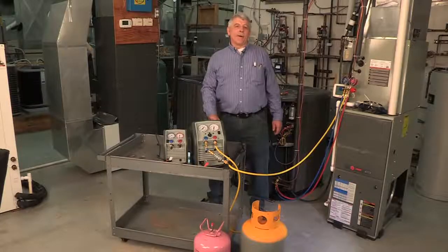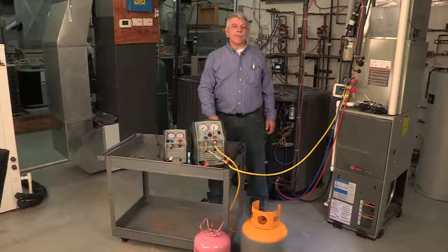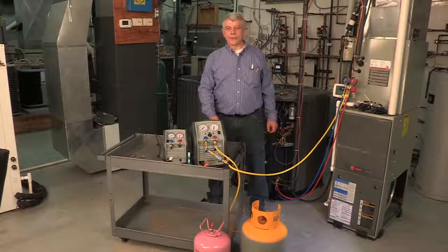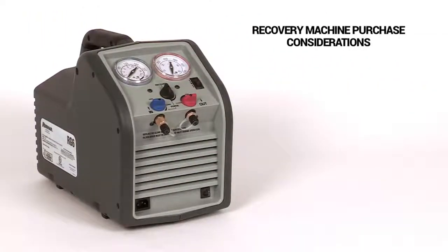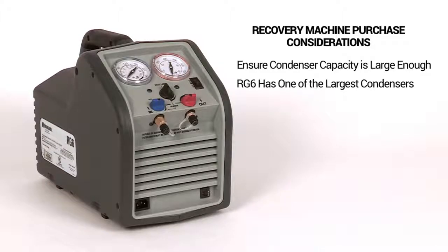Recovery equipment has evolved from very complex, heavy, and slow to very user-friendly, light, and fast. When selecting equipment, there are some important things to consider when you purchase your next recovery machine. Make sure the condenser is large enough, which helps keep the refrigerant at a lower temperature, speeding recovery. The RG6 has one of the largest condensing coils in the industry.